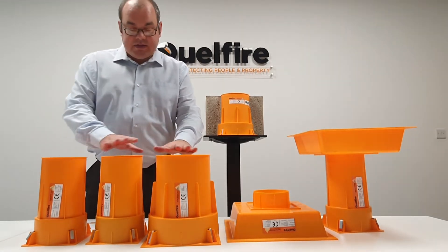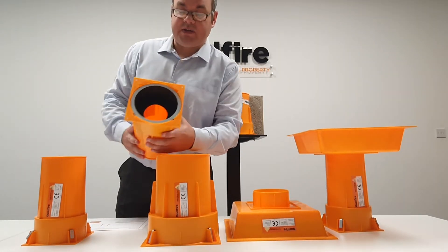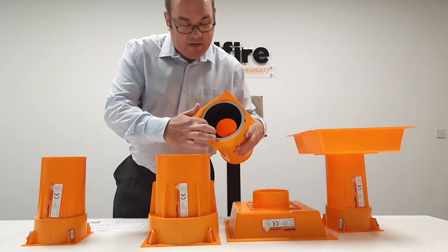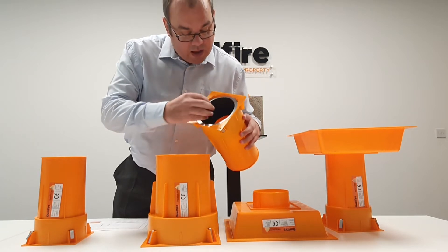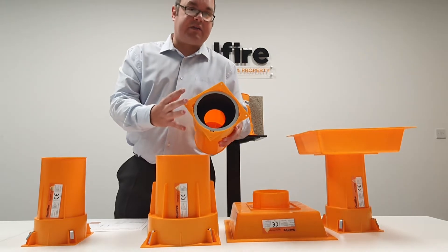Looking at them now, you can see they have an outer shell. Inside the shell there is an intumescent layer in the bottom section, and just above that a rubber seal that helps act as a cold smoke seal.